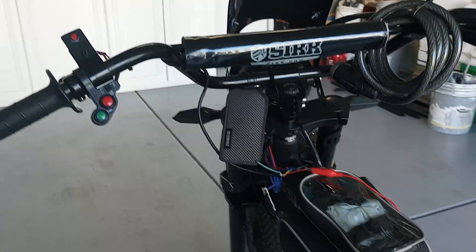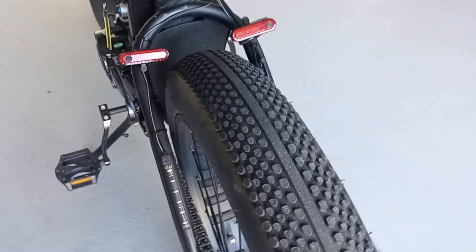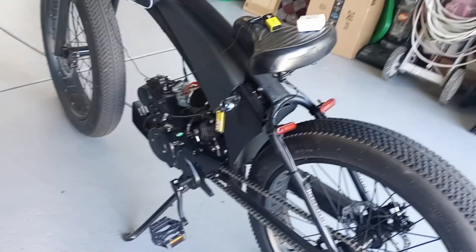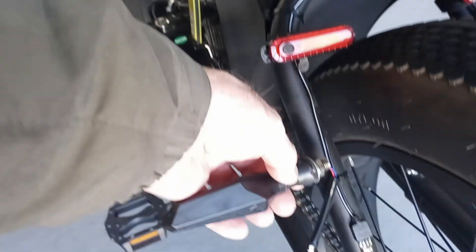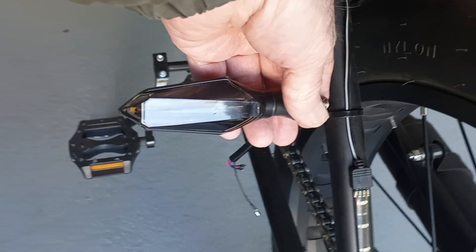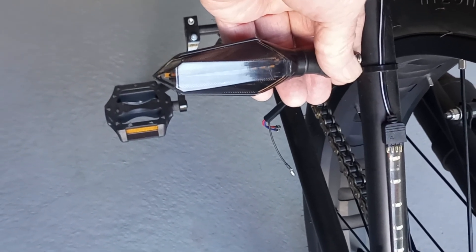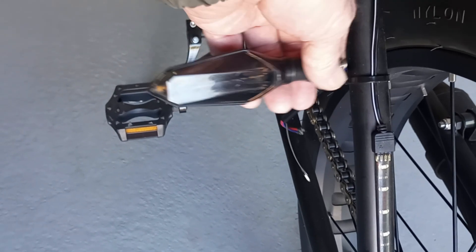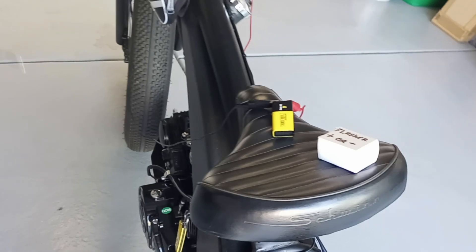I'm not going to wire these up until I get some brackets coming for the rear. Here's the light, and I've got some brackets where I can mount it about right here. When I get them mounted, I'll wire them all together and hard-wire them into my battery here in this SickPad.